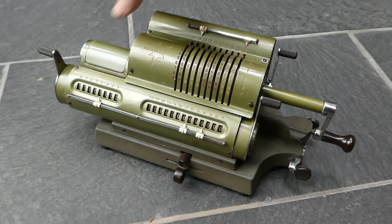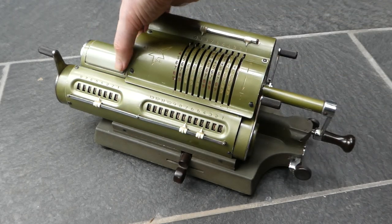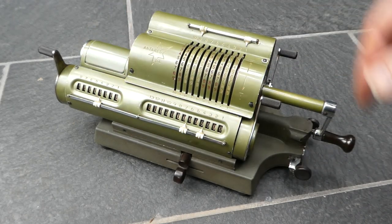It also introduced a carry mechanism in the counter, which is housed in this extension of the body of the machine.